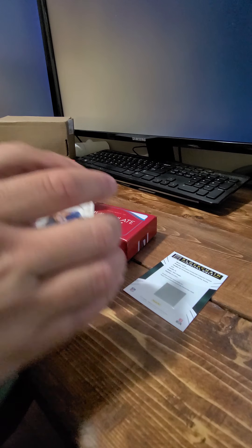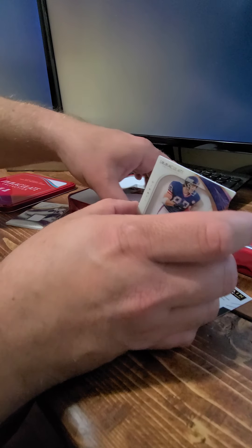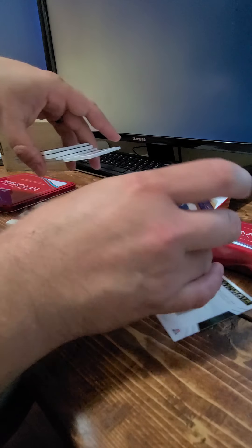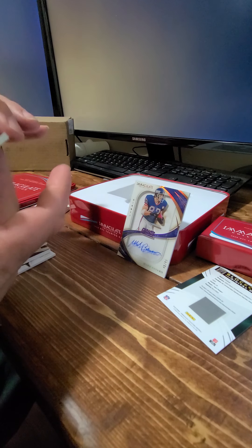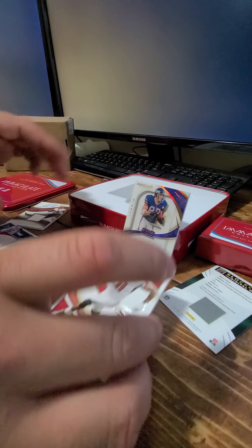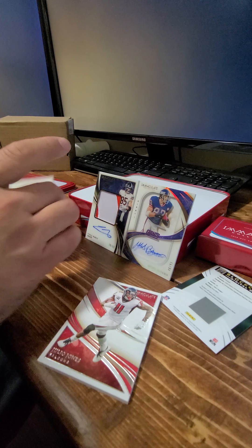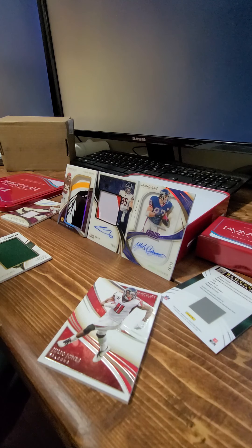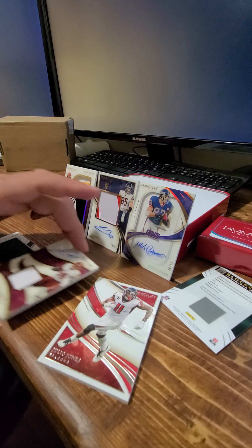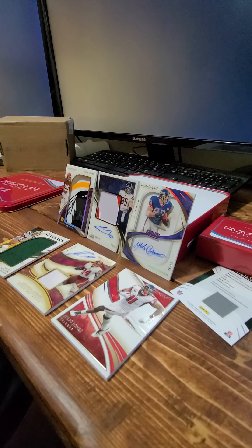Nothing too exciting there. I'm not sure we got $800 worth of stuff here — what do you guys think? I think that Chase Young was pretty dope, but the scratch on the back kind of stinks. We're spending this kind of money — how is that even possible? Where did the scratch come from? It always blows my mind how there's a scratch right out of the packaging. That is a cool card, but did we get $800 worth? I'm gonna say no.